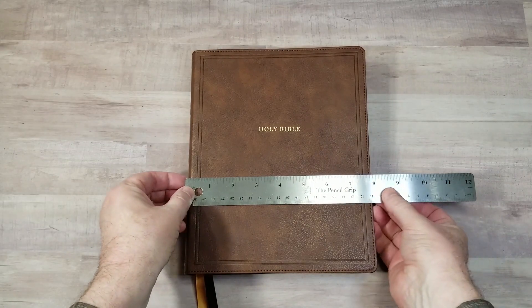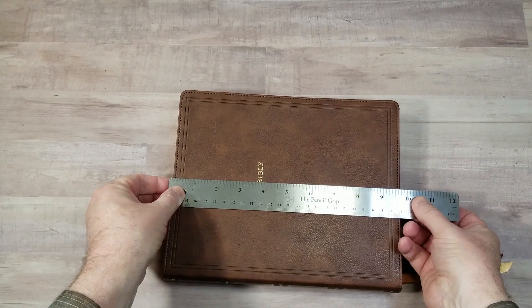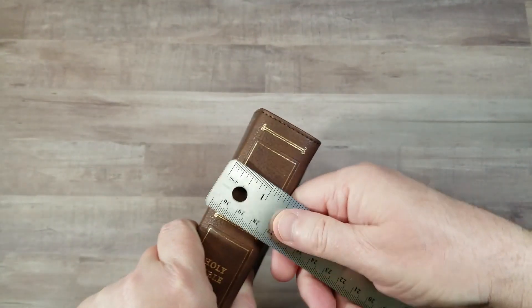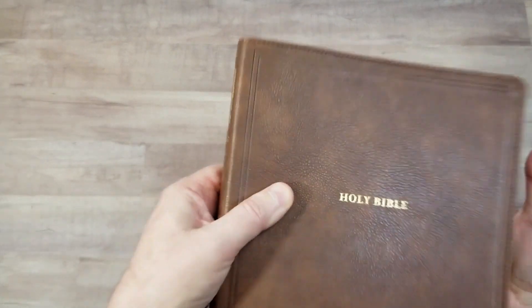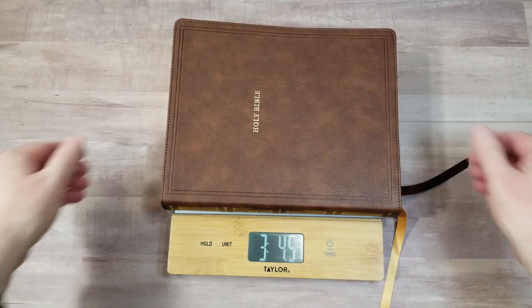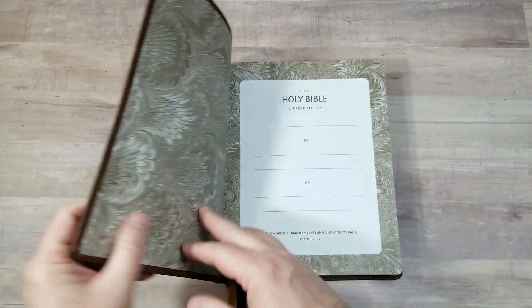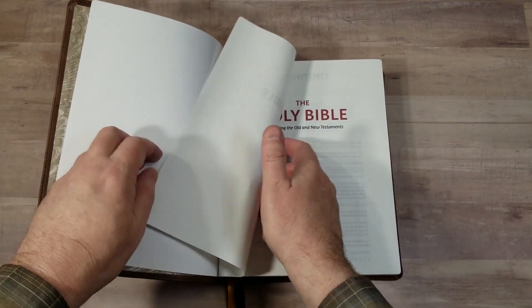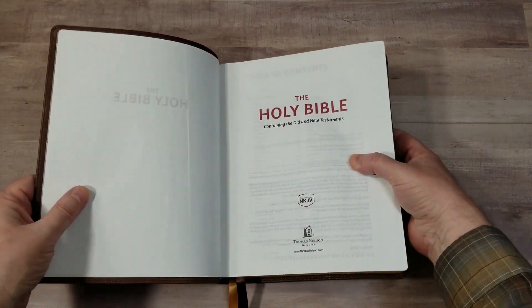The overall size is seven and three-quarter by nine and three-quarter by one and a half inches, weighing three pounds 4.5 ounces. This is about the size of a study Bible, a little bit wider than the standard study Bible. It uses 36 GSM European paper. The text block is the same as the goatskin with one difference, which will be shown in a little bit.